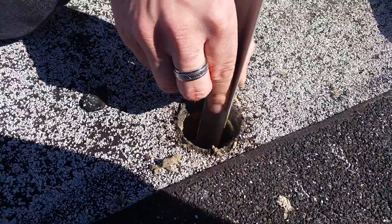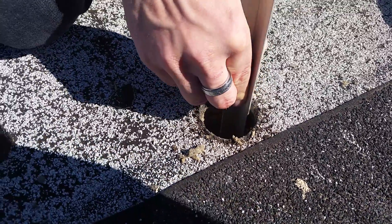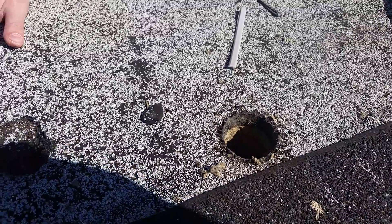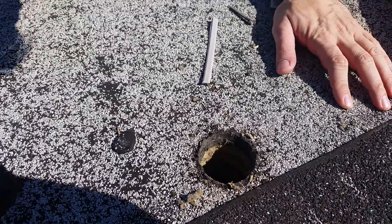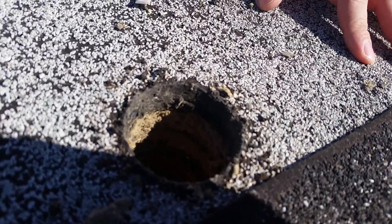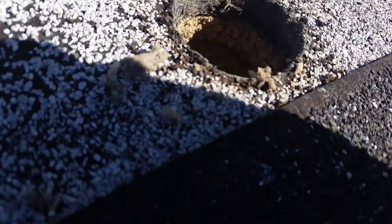The bottom layer is about an inch and a half to two inches of ISO board, then a first layer of roofing. Then we've got a half inch to an inch of ISO, then a second layer of roofing. Then another half inch layer of ISO board to the third layer of roofing. There are three layers of roofing on this.